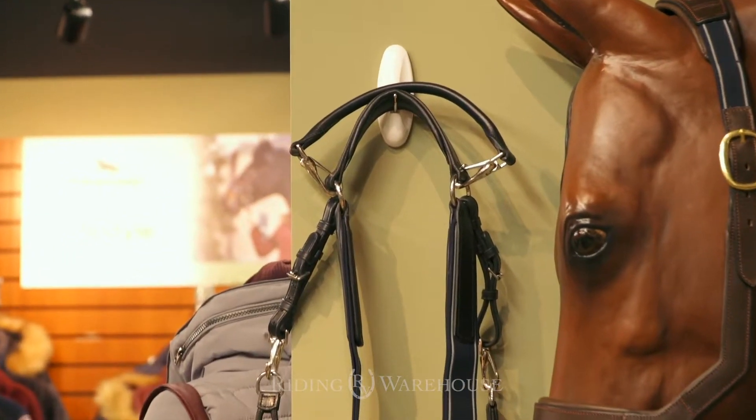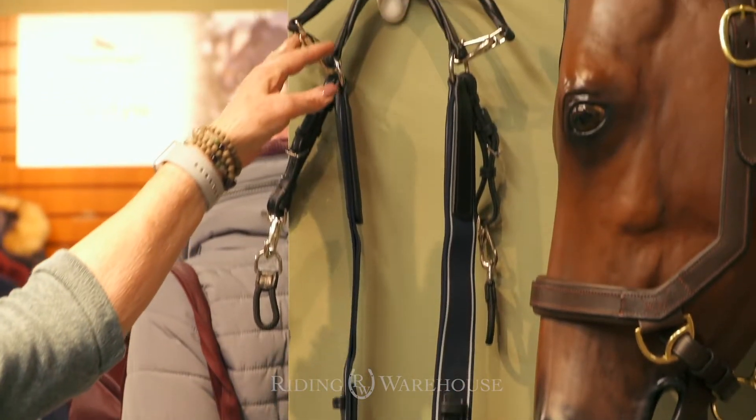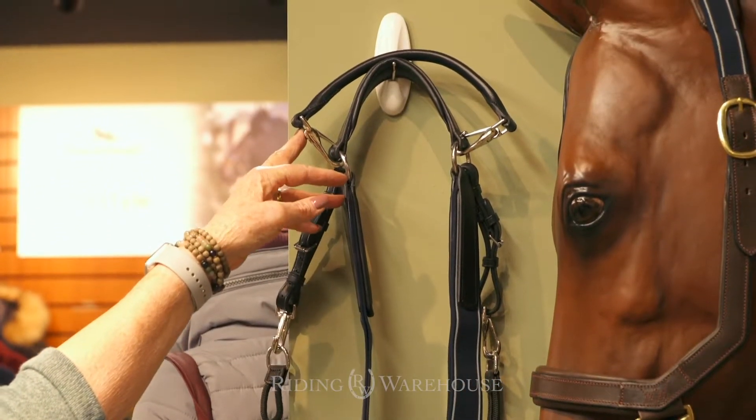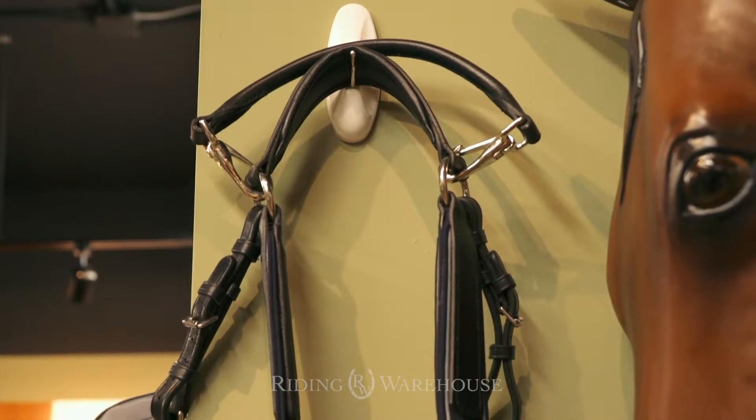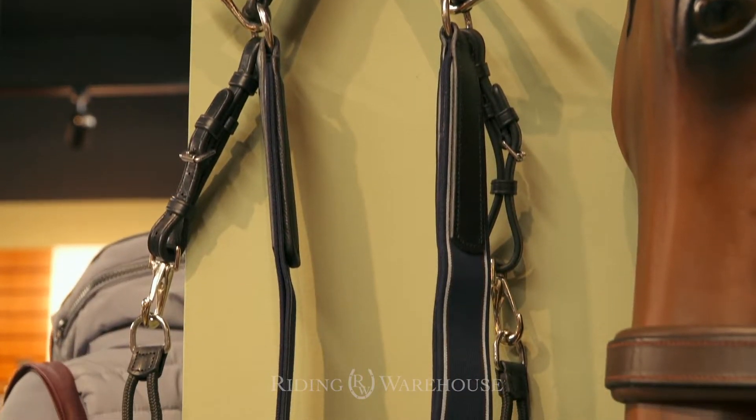You'll notice with this it's elasticized at the side. It also has a safety strap which is removable. And once again with the three-point you do have that better movement and better safety for the horse.